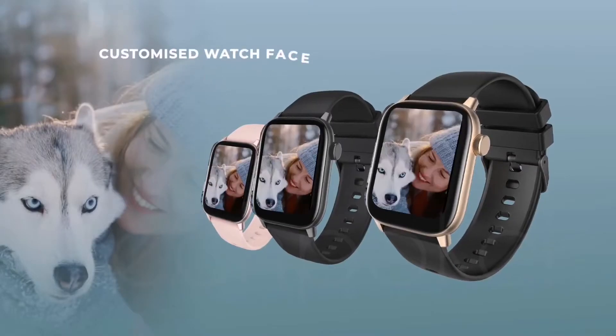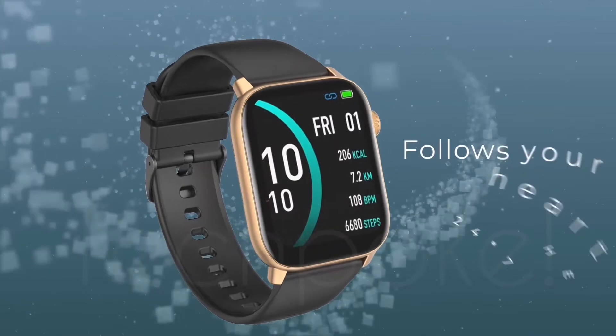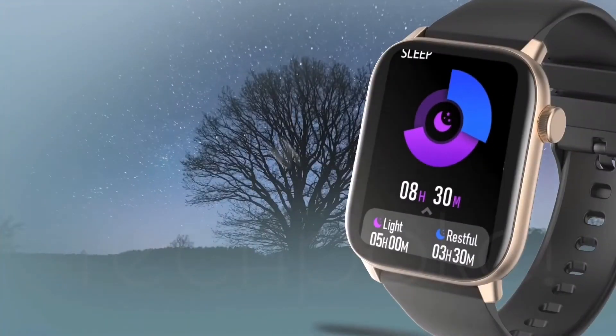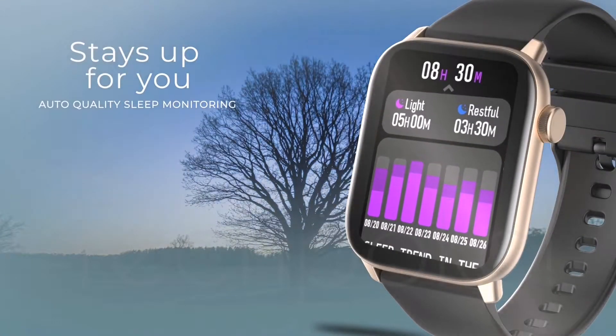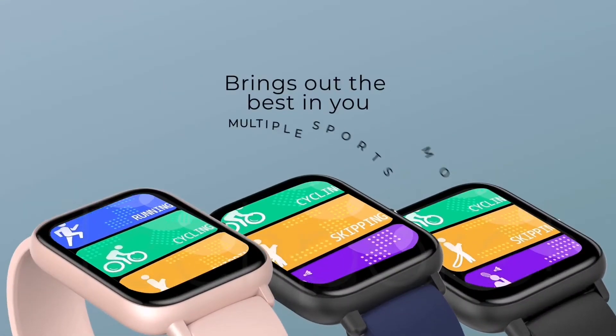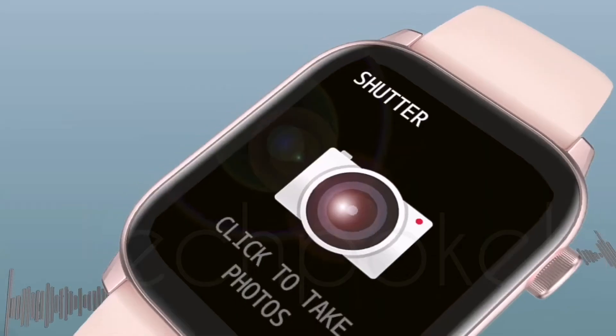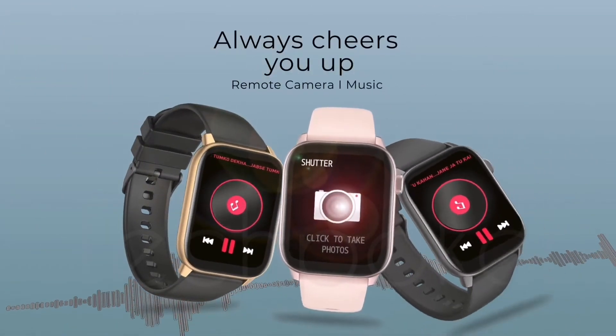You get an HR monitor, SpO2 monitor, and BP monitor — so you can enjoy all the health facilities here, including sleep tracking. On top of that, you get 10 sports modes, activity tracking, find my watch, camera shutter, and music control.